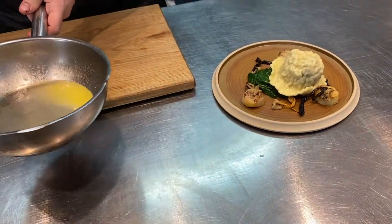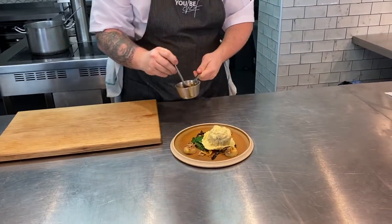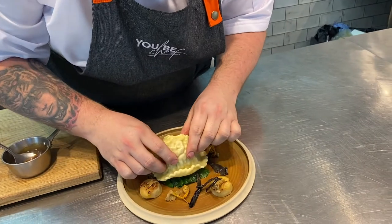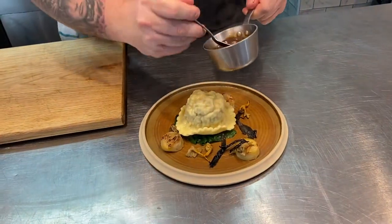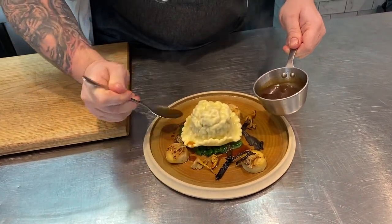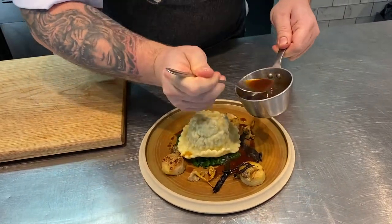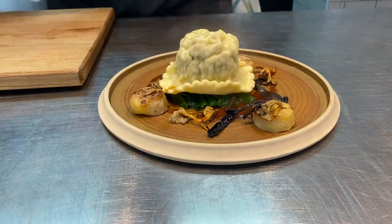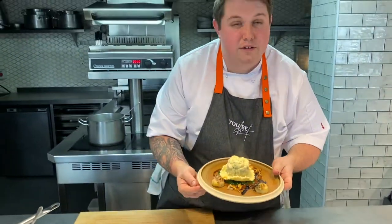Now to finish the dish, just grab the spoon and add that lovely oxtail sauce. If the ravioli falls off, don't worry — just gently pick it back up and place it in the centre; even that happens to us here in the UbiChef kitchen! Then just gently sauce in and around. If you have any excess sauce, you can put it in a serving jug and take it to the table. And that finishes off our meat main course with the oxtail and chicken ravioli, celeriac fondants and wild mushrooms.